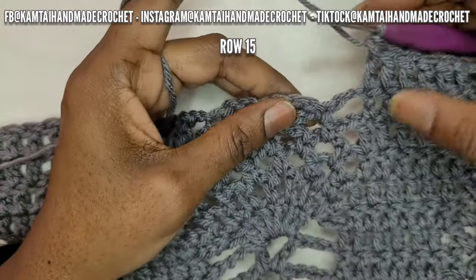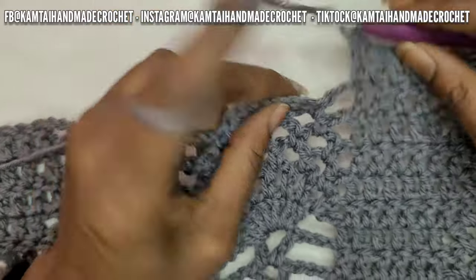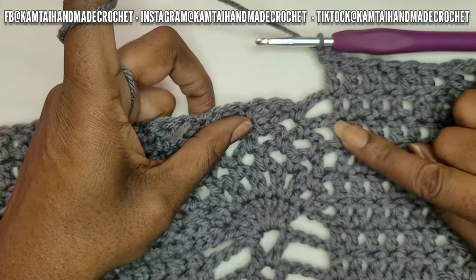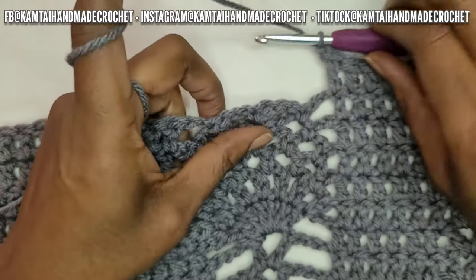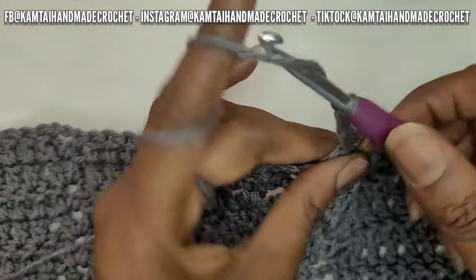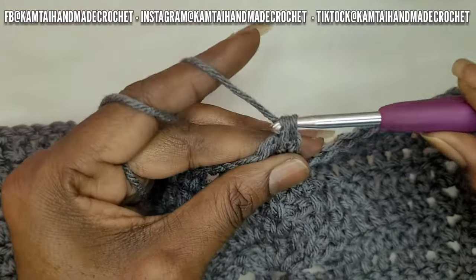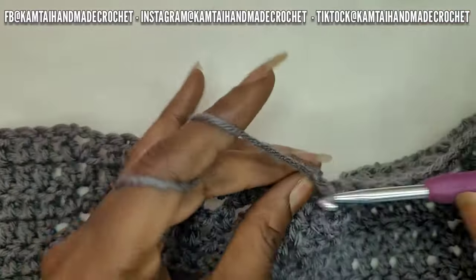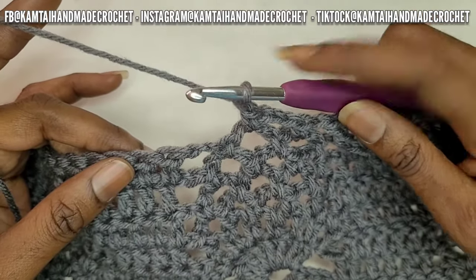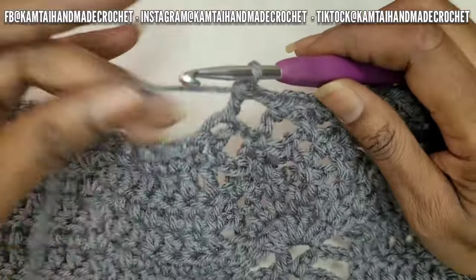So we did chain one in the first row, chain one in the second row, chain one in the third row, and then two chains. So it's just chain one, then go into that loop again with a single crochet and a chain three. Another one into the next one — single crochet. But now you're just going to chain one, just like we did on the other side. So now immediately go right into your pattern again with your double crochets and V-stitches. I will meet you at the pineapple stitch again.